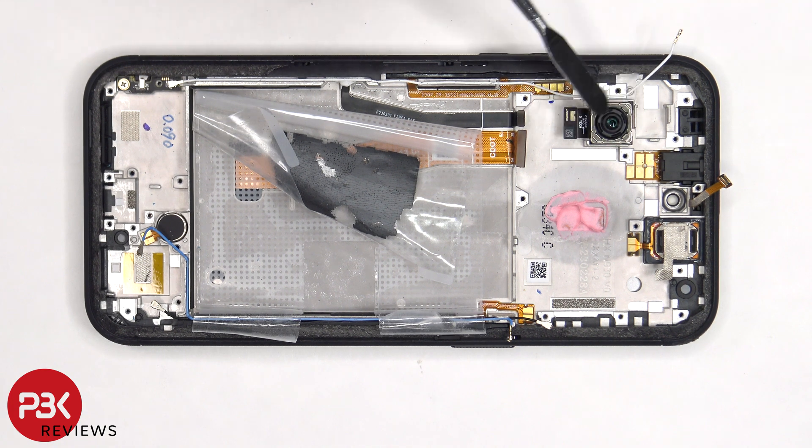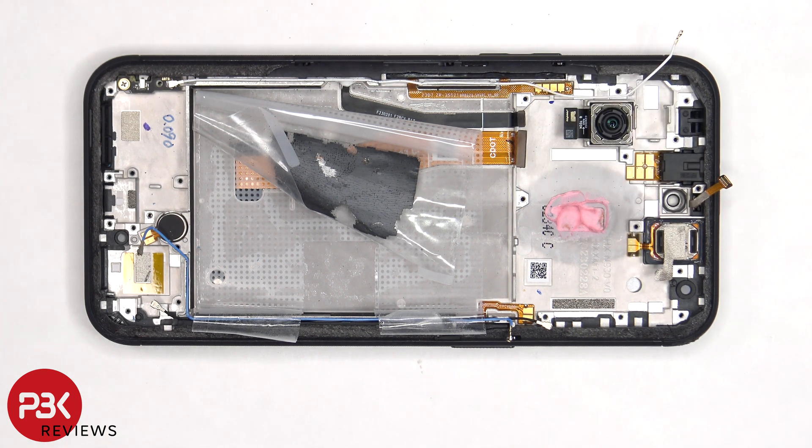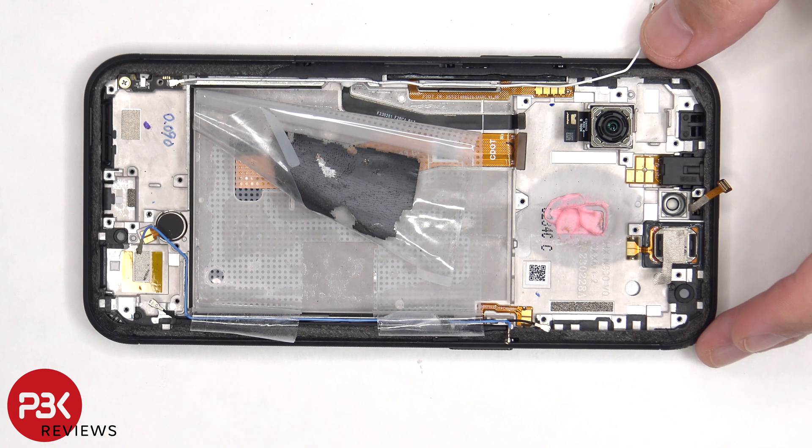The 64MP primary camera is located here, which is also held down with some adhesive, and the same goes for the headphone jack and the ERP speaker. Also, none of the cameras have OIS or optical image stabilization.